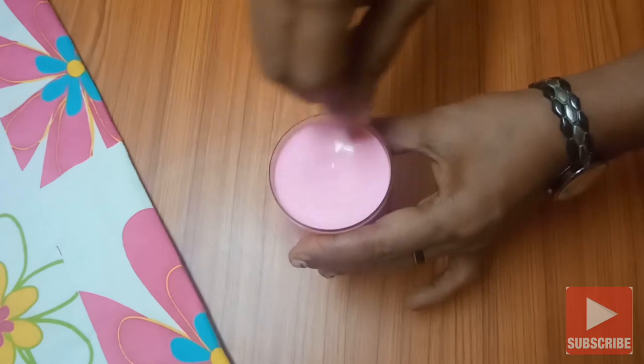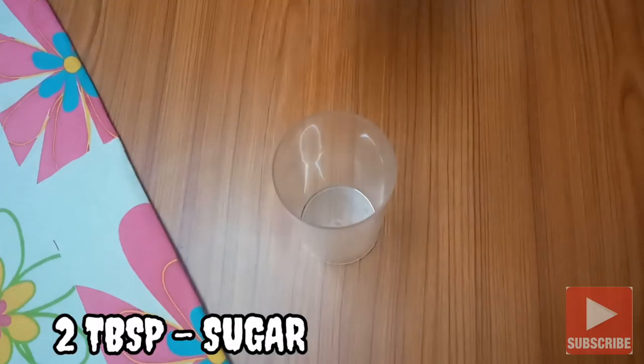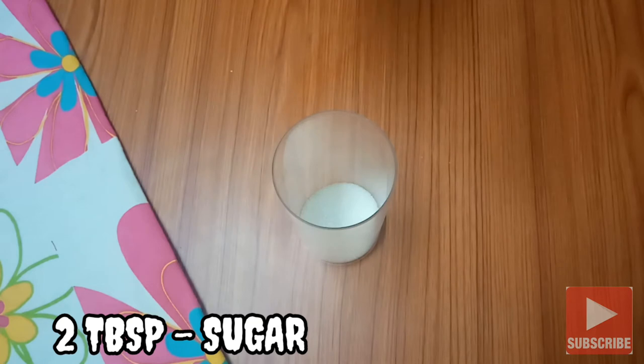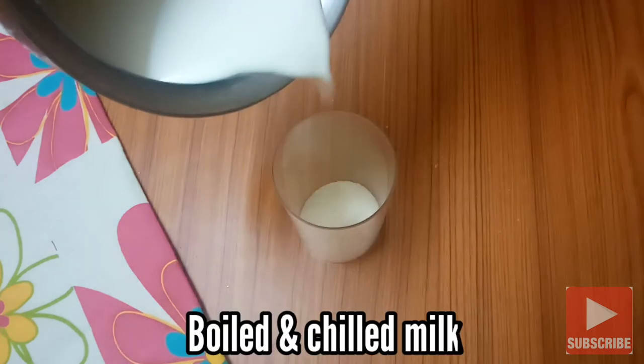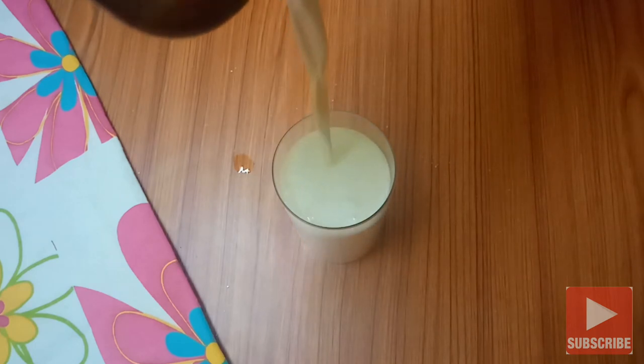Add 2 tablespoons of roast milk. Add 2 tablespoons of sugar. Add 1 teaspoon of flour.